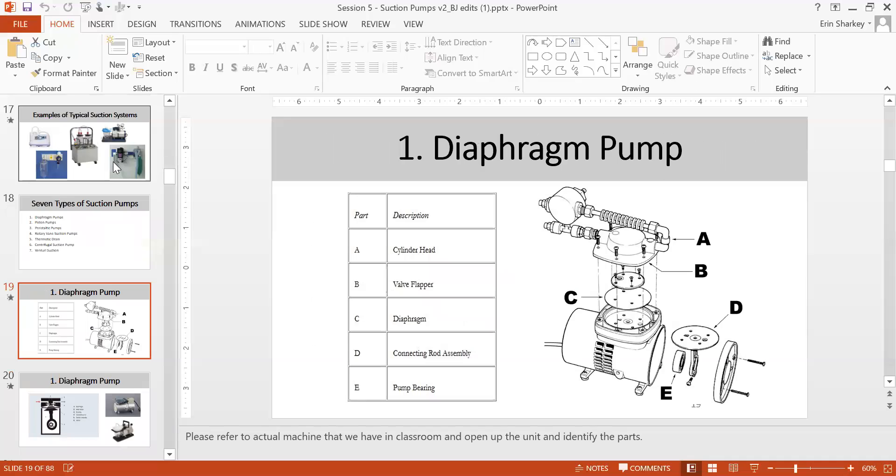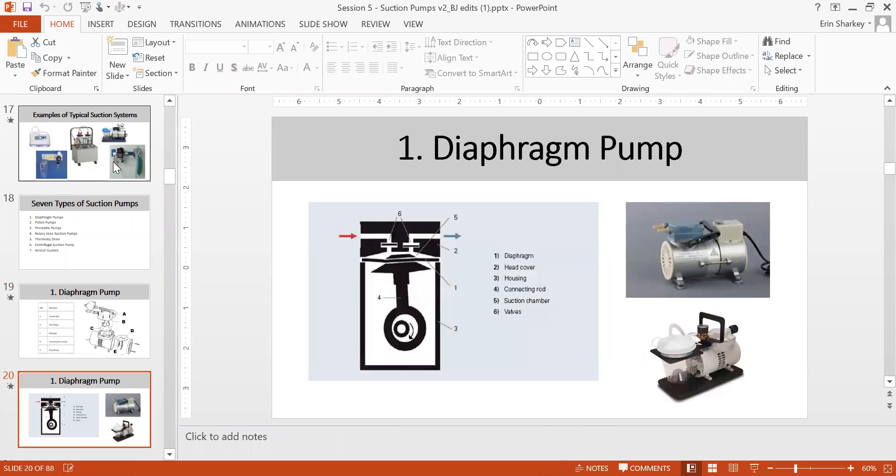Diaphragm pumps are very commonly used in hospital suction. They use a cylinder with valve flapper, diaphragm, and connecting rod assembly. In the diagram, the red line shows air going in and the blue line shows air coming out — you can see the diaphragm and head cover. These are the type of diaphragm pump you'll most commonly see in hospital.